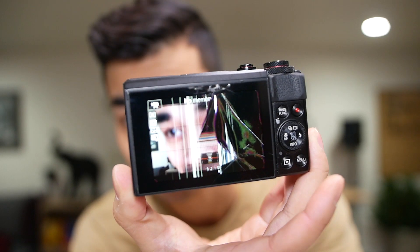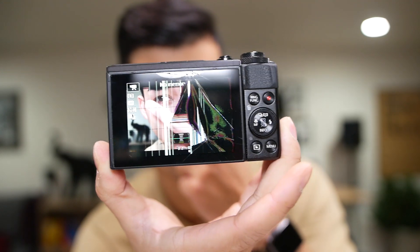Yo, what up guys, my name is Gabe Tran and it's been a while but I'm back. I'm assuming if you clicked on this video you broke your LCD screen on your G7X. The camera still works — you can still see me. How many fingers am I holding up? So how did my camera get like this? Long story short: never put your camera in a checked bag. Anyways, I'm back on topic.